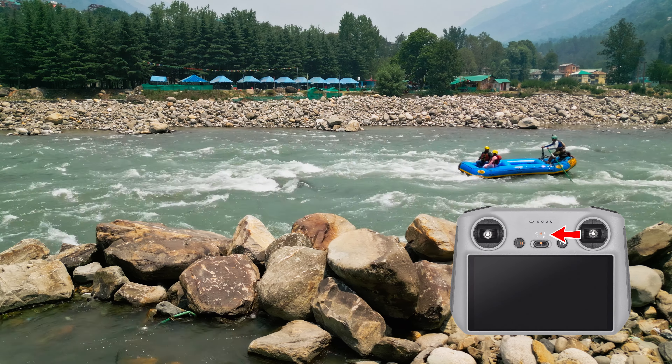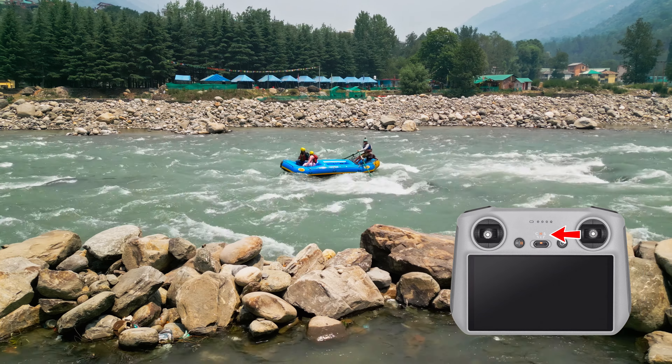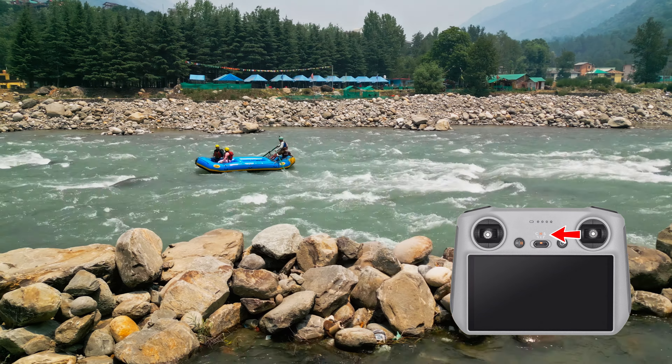Follow or track left or right — moving alongside the subject puts the viewer inside the film. This is an easy move, just pushing left or right on the right joystick only.